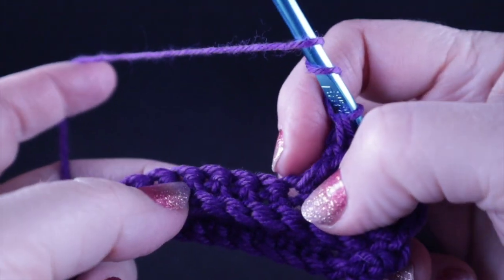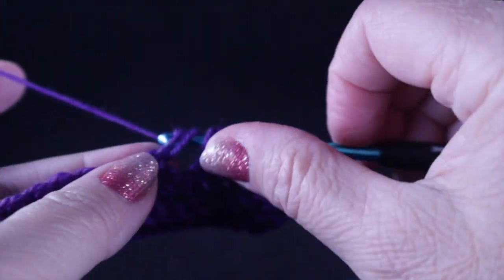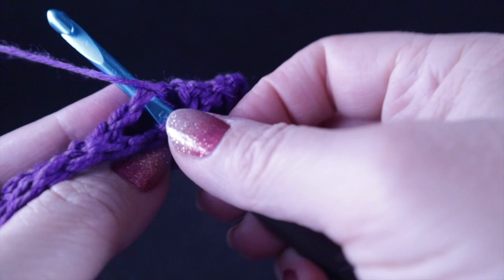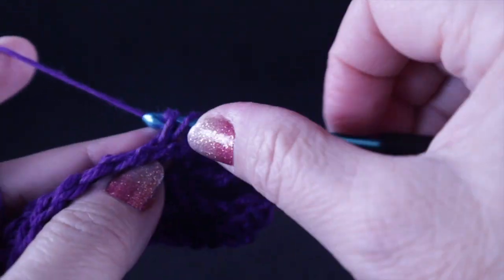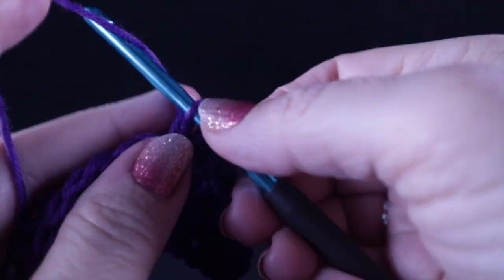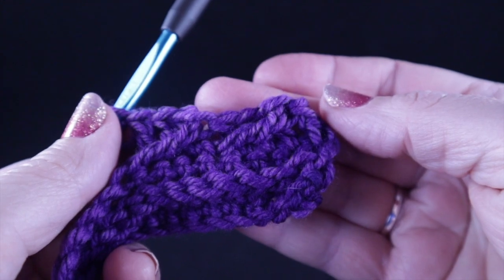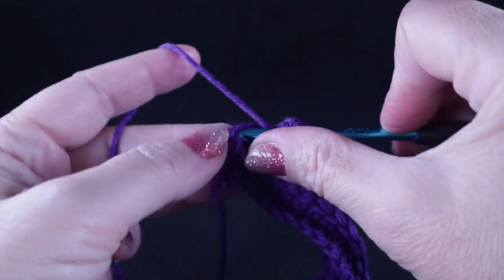We're going to work that all the way across the row. Skip three, work a treble crochet in the next stitch, then working behind the treble crochet work a double crochet in each of those three skipped stitches. That is what we work all the way across, and we're going to work a double crochet in the last stitch of the row.